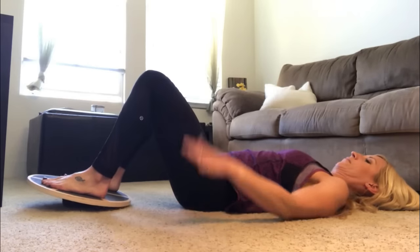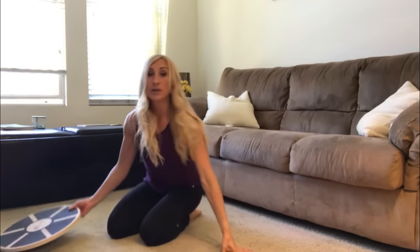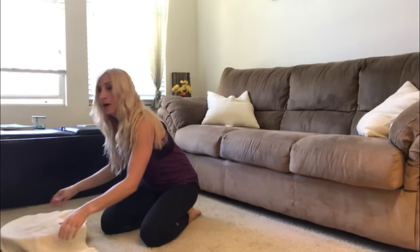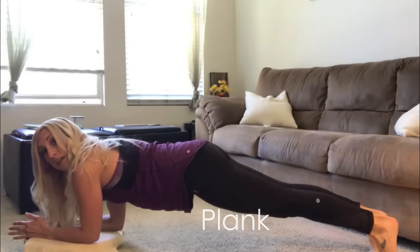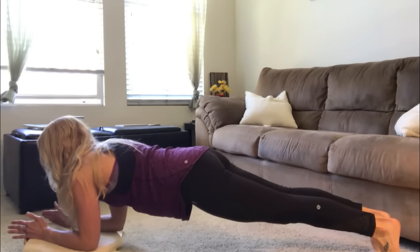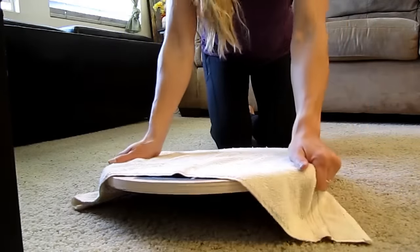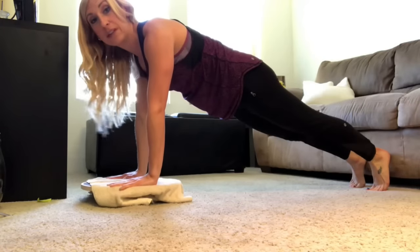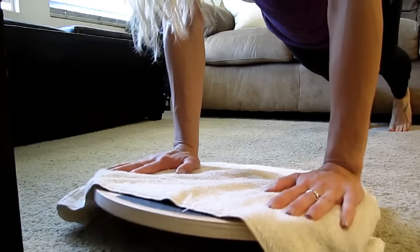Next we're going to go to a plank. You've got a couple of options. You can do an elbow plank with your forearms on the board — use the towel for this one for comfort. Elbows on the board, extend the legs back behind you and hold. Or you can do a high plank with hands on the board, either straight on top or around the sides, forming a straight diagonal line with your belly button pulled in. To make it harder, try tipping to the side, the other side, forward and backward.